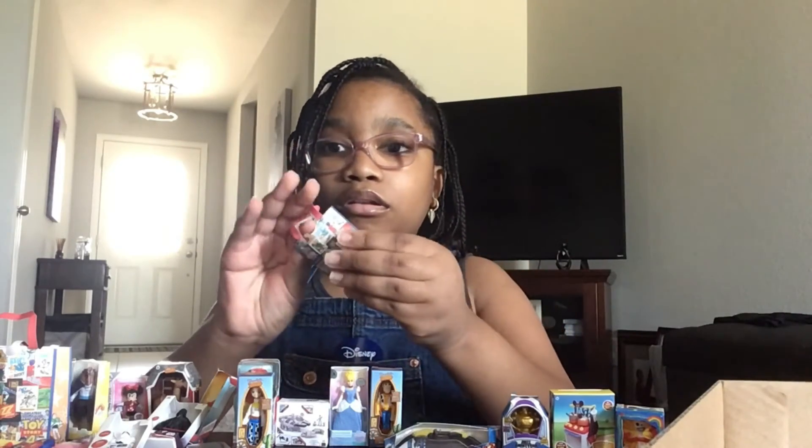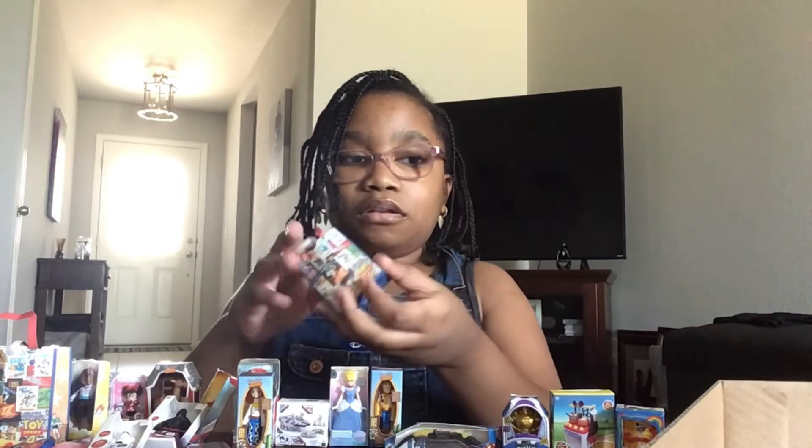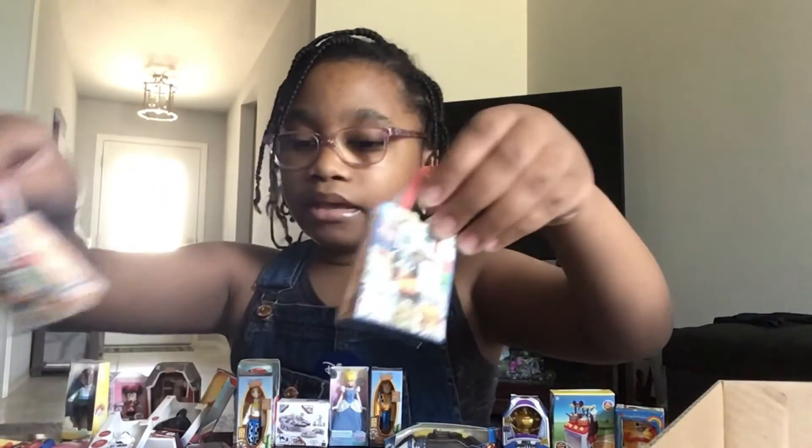Another duplicate — it's a duplicate of the bag! So now I've got two bags. I can actually put some of the stuff in the bags.